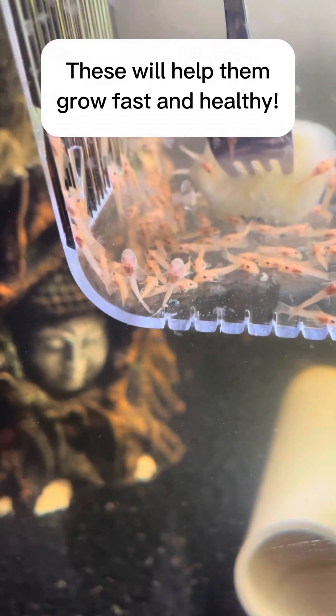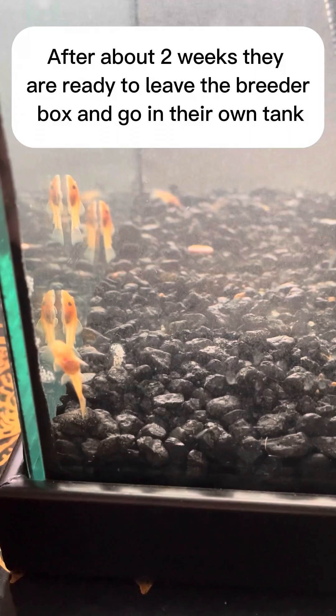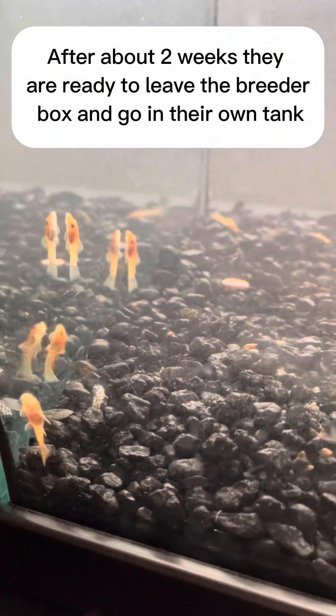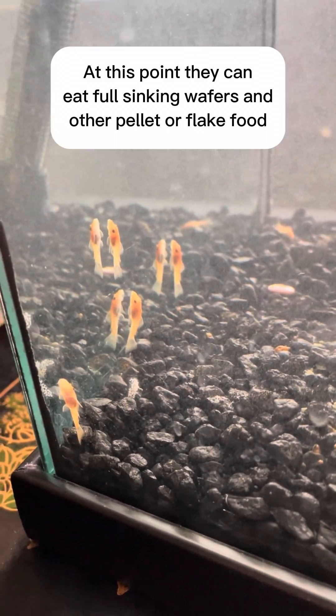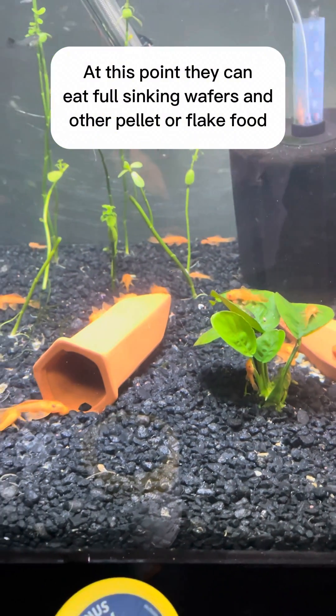These will help them grow fast and healthy. After about two weeks, they are ready to leave the breeder box and go in their own tank. At this point, they can eat full sinking wafers and other pellets or flake food.